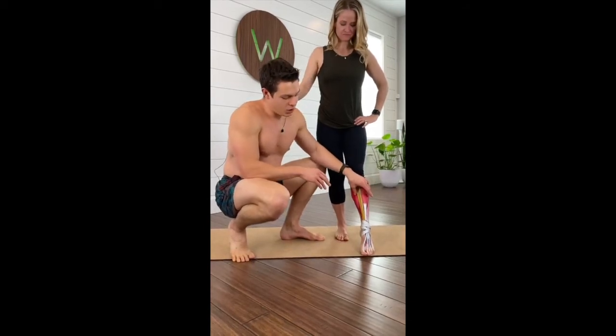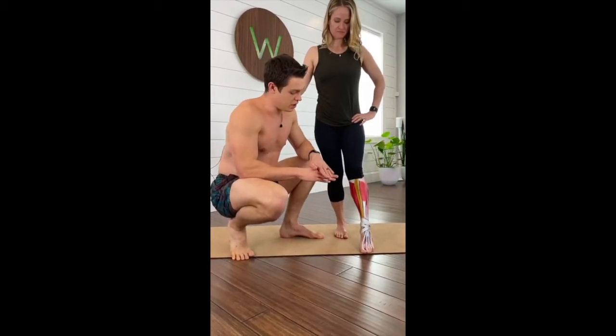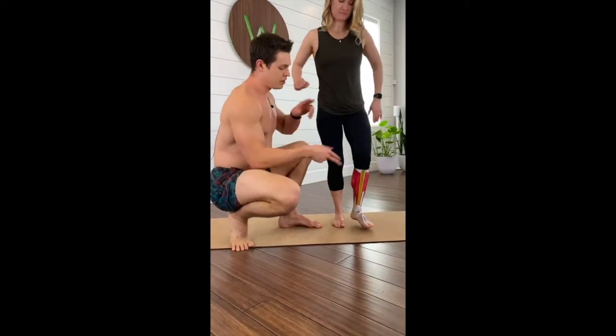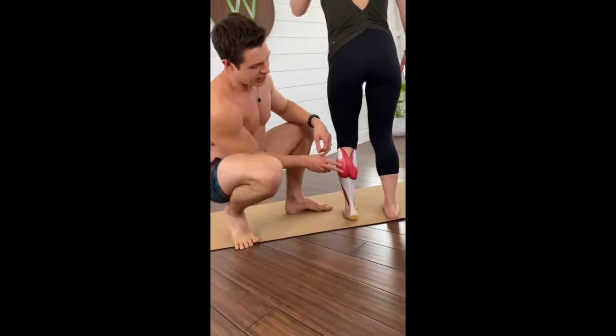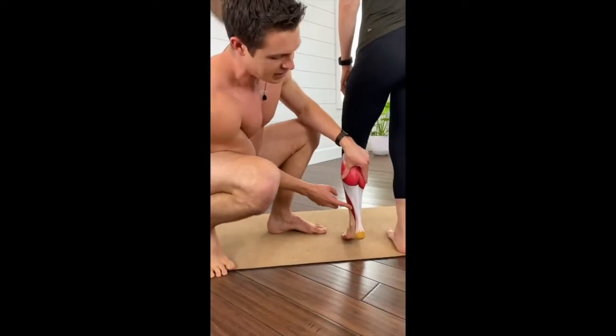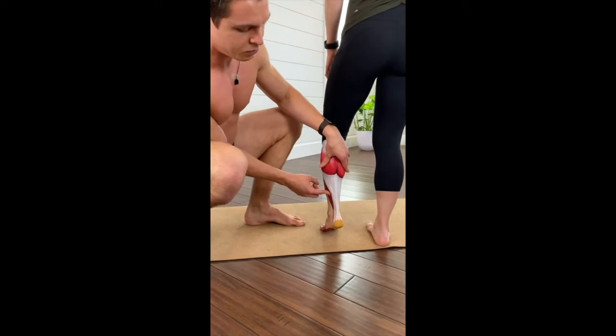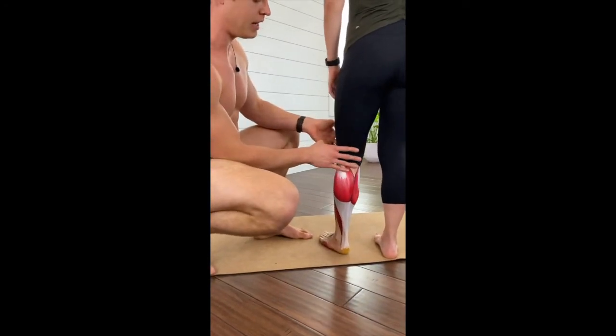We have the anatomy painted on the lower leg and foot here, which we're going over extensively in our program. I'm going to go over the two different calf muscles, the gastrocnemius and the soleus, and how they actually play a little bit different role depending on the position of your knee.